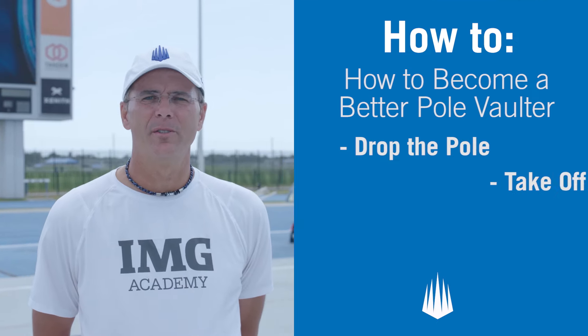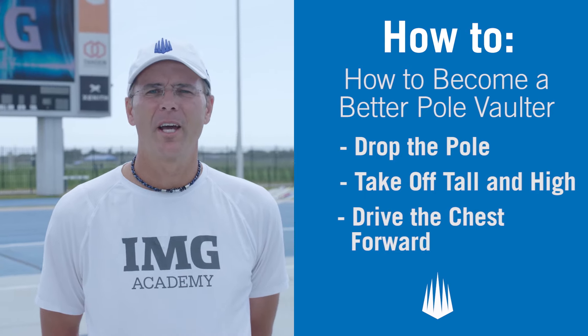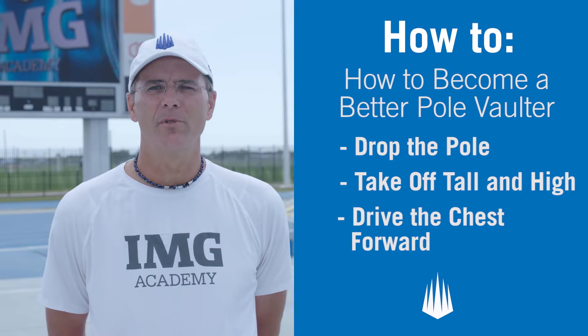Great, today we covered three drills to help you become a better pole vaulter. Be on the lookout for more how-to videos from IMG Academy.